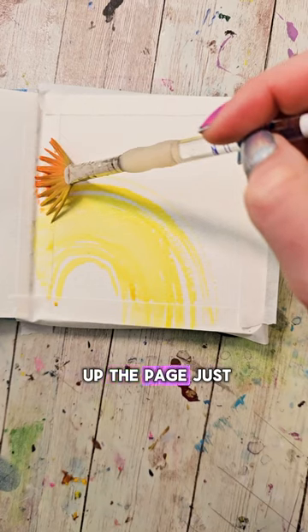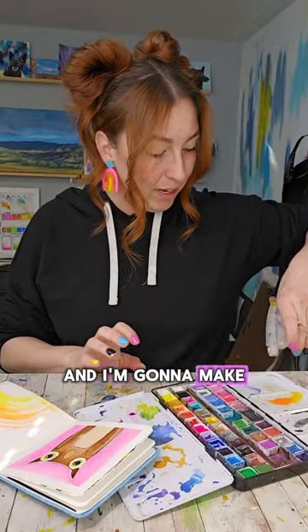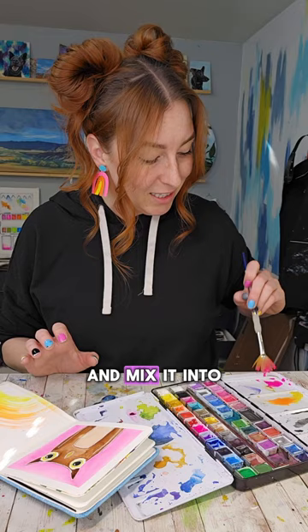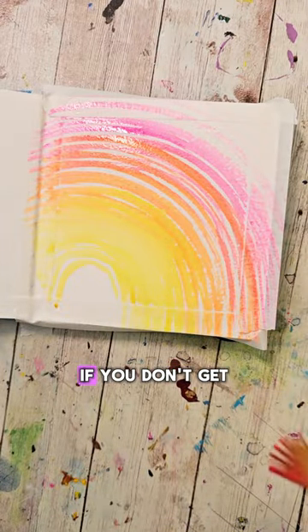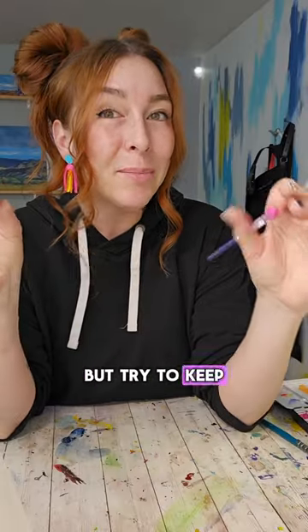Then I'm gonna put a little orange in my brush — I didn't wash it — and move up the page just a bit and make another arc. Then I'm gonna wash my brush, make another puddle of water, load up my brush with some pink and mix it into that water, then tap off any excess. Move up the page and again make another arc. If you don't get enough coverage you can always do a second swoop, but try to keep a little of the white space because it's part of the magic.